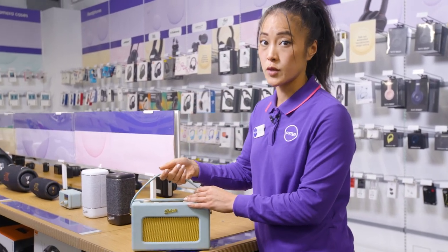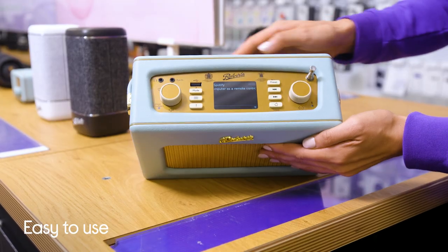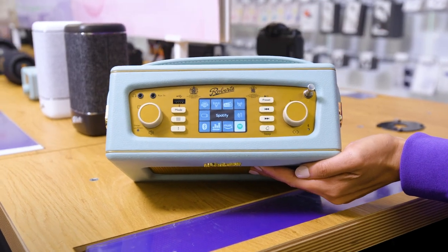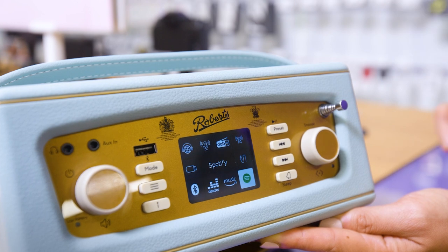It's got a powerful processor, which makes it start up faster, and really easy-to-use functions on the top here. It has built-in streaming services like Spotify Connect, Amazon Music, and Deezer, as well as Bluetooth connectivity, so you can stream stuff from your phone at any time.